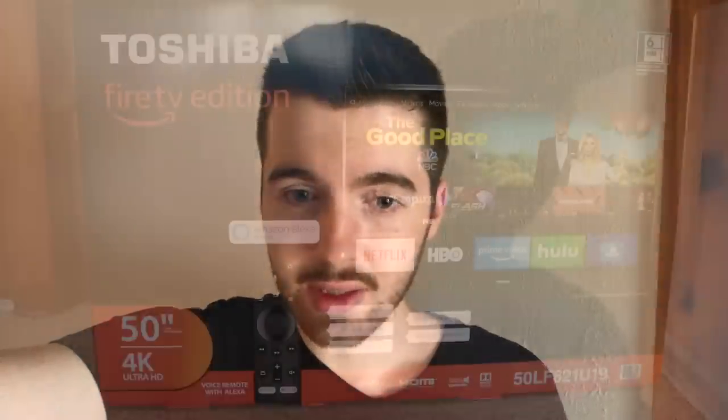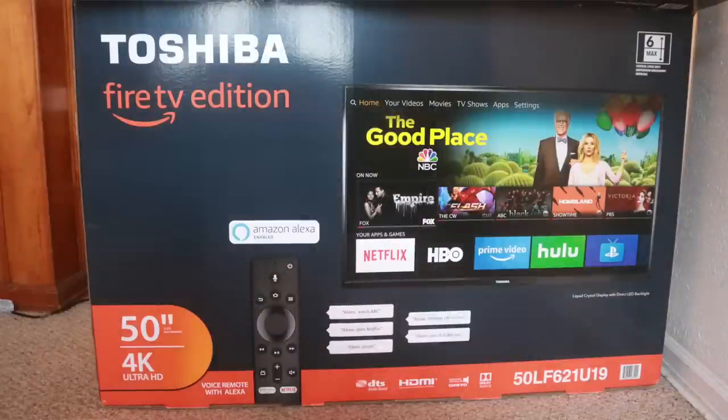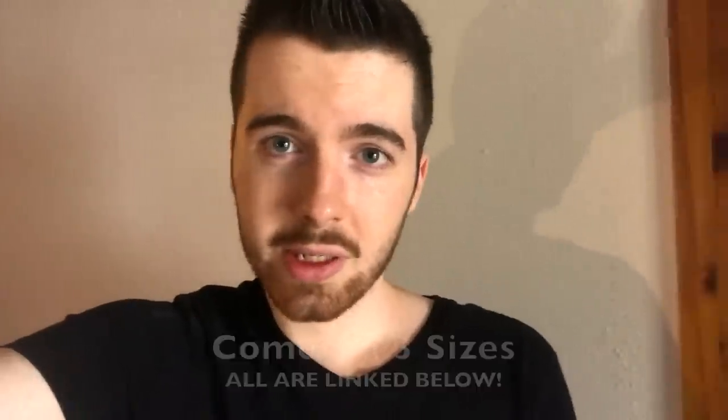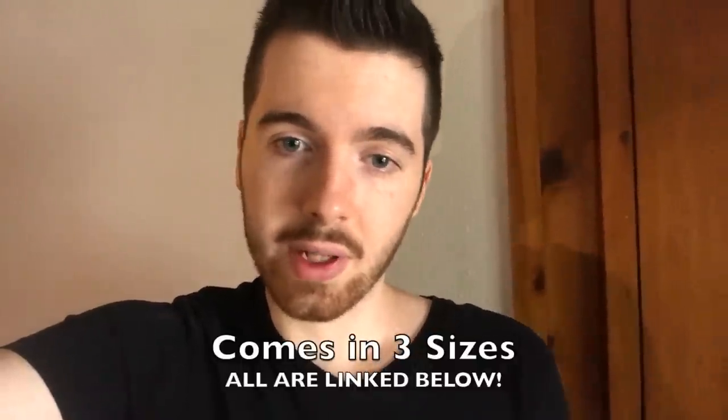Today I have a cool video to show you guys because I just got a new TV. It's not just any TV — it's the Toshiba Fire TV Edition, a 4K smart TV from Toshiba with Fire TV built into it. I'm going to tell you everything you need to know if you're ever considering buying one. They're pretty inexpensive for a 4K smart TV, and so far I really like this one, so let's get started.